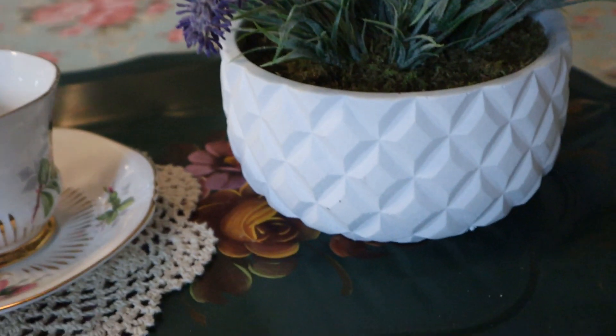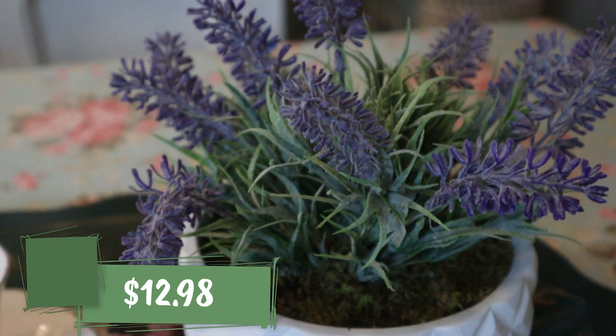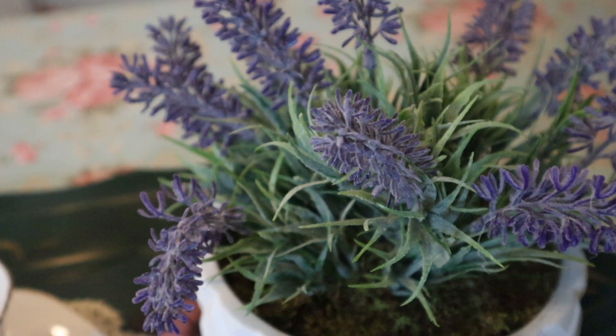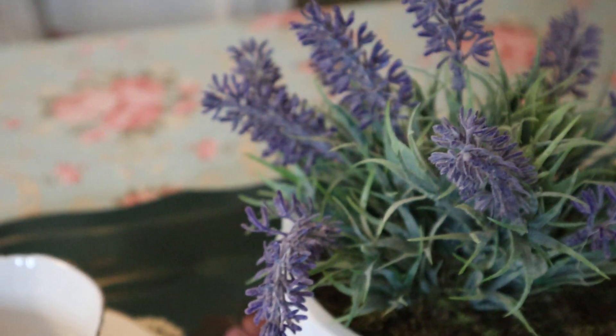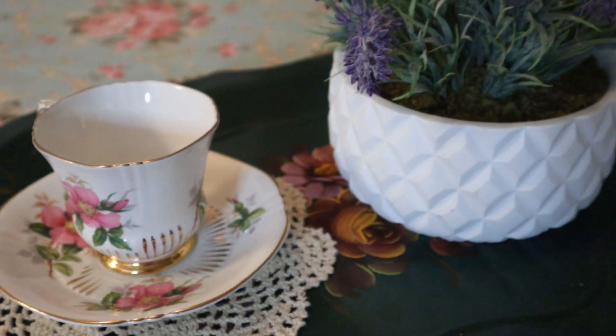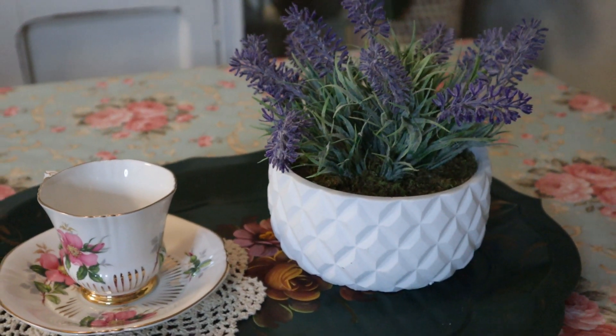I also picked up this six-inch ceramic lavender pot. I love lavender as a plant and this just looks so wonderful on here. This would be perfect for spring — I can switch it out and put it out for spring along with a new teacup, and I think it adds just a completely different look to the table.